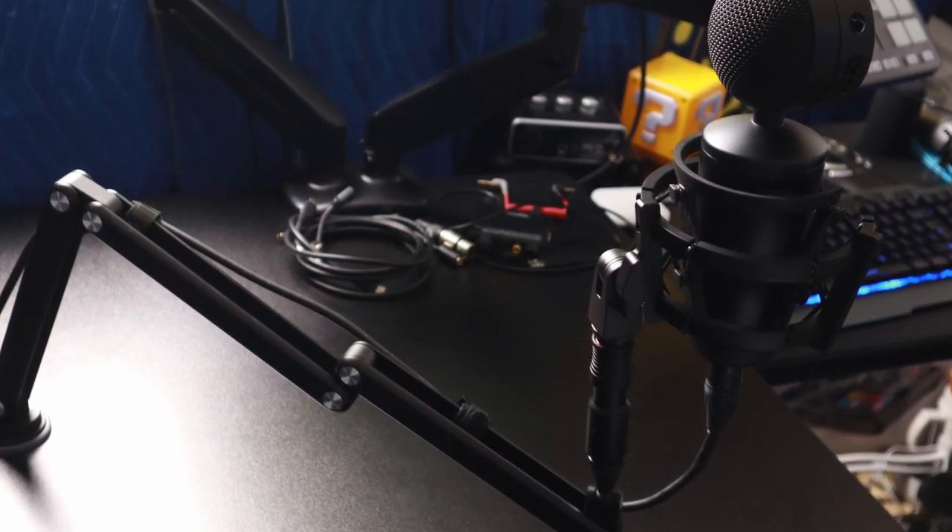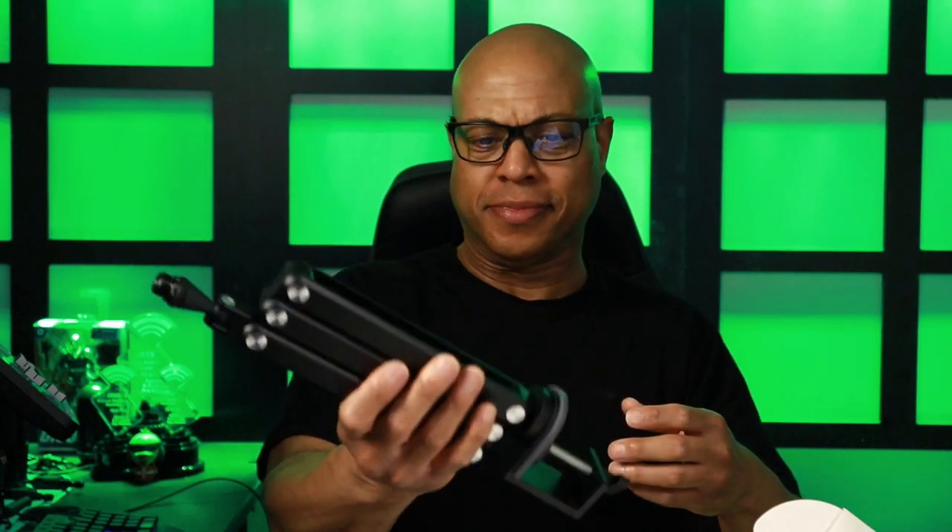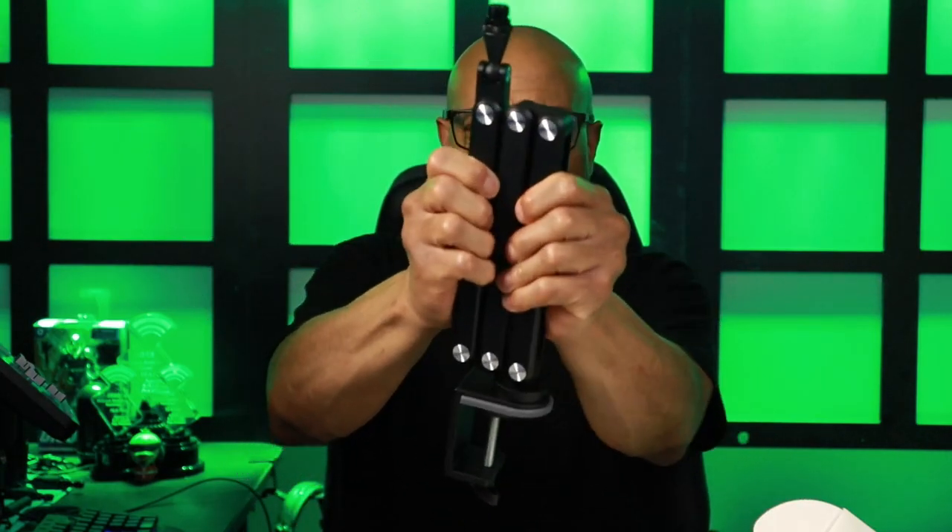But a word of warning: the first time you adjust the boom arm, you had better have eaten your Wheaties.